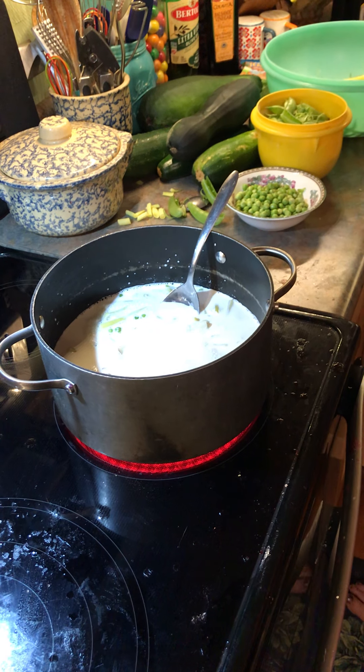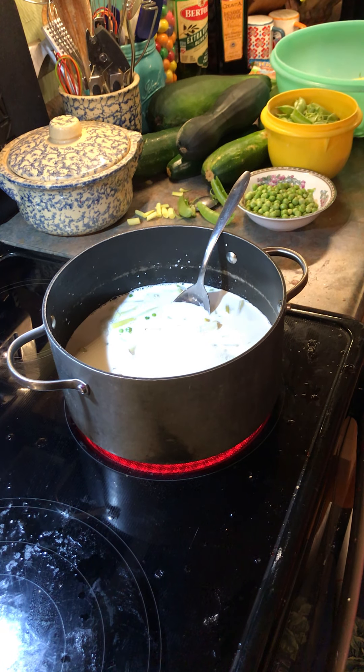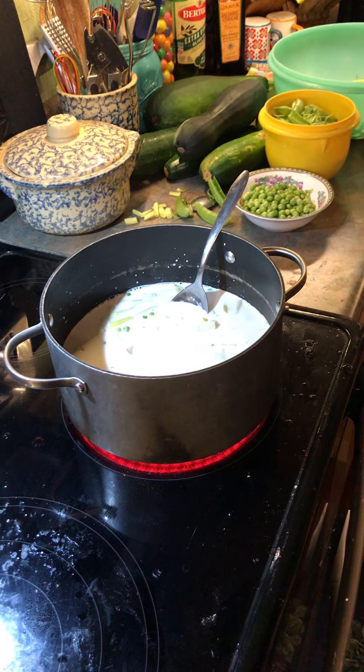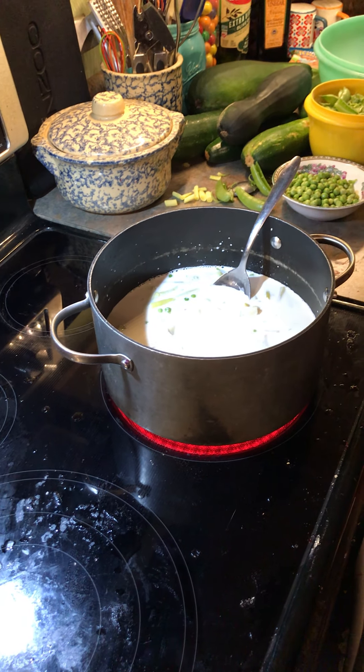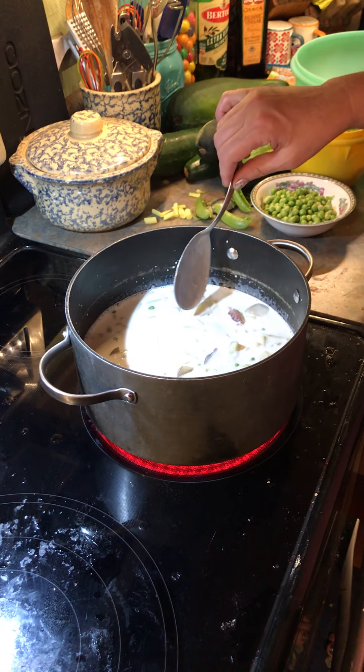Don't boil this. You only want to bring it up — because I've already got the potatoes hot and the beans hot. You certainly don't want to boil it. You only want to bring that milk up until it's hot.